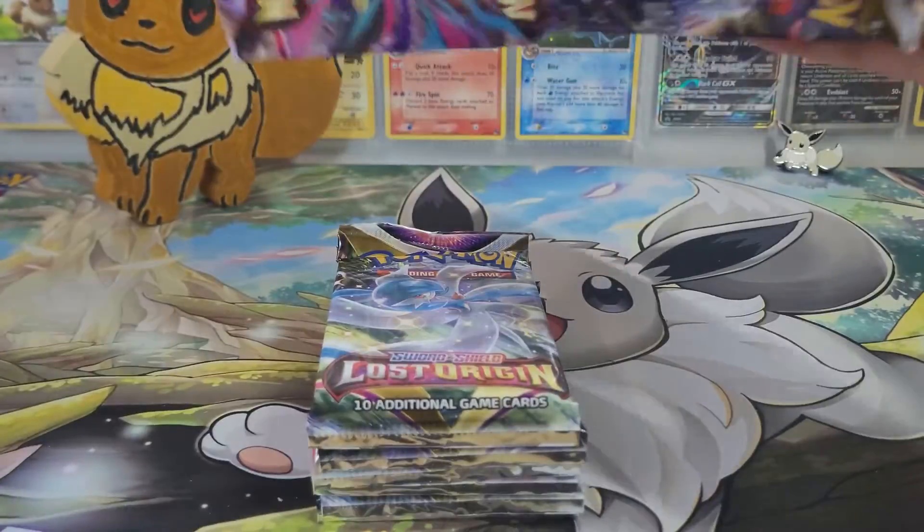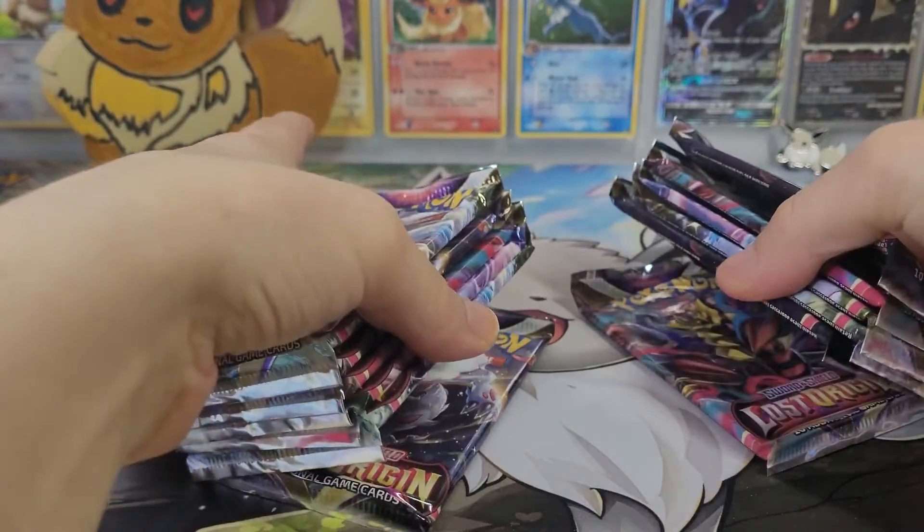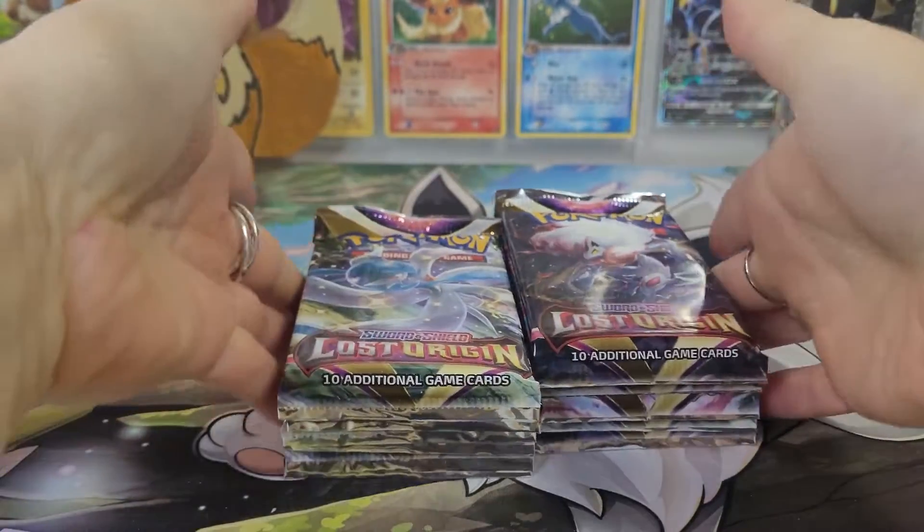Pop this package. Two, four, six, eight, ten, twelve packages. We've got twelve packages total.